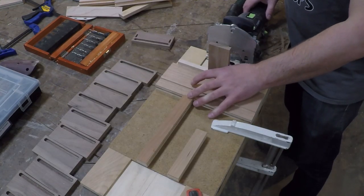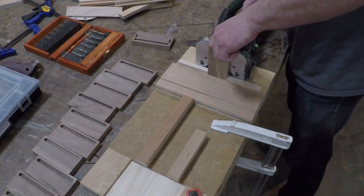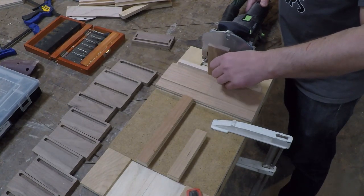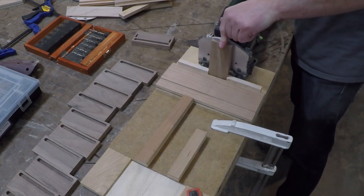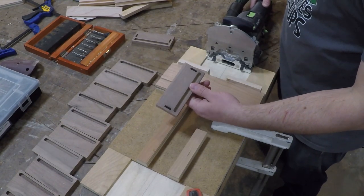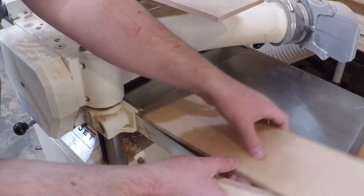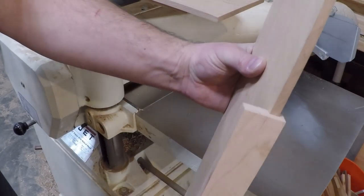Then on the other end of the jig I set up to hold the pieces vertically so I could cut mortises on the end caps. Once I had the joinery cut, I milled the pieces for the bottom, sneaking up on the thickness little by little with each pass until it fits snugly in the dado.